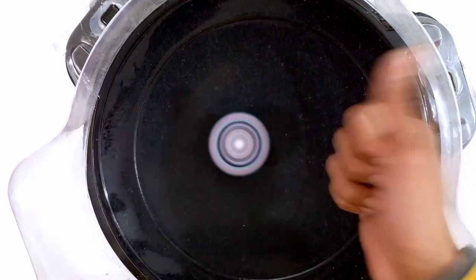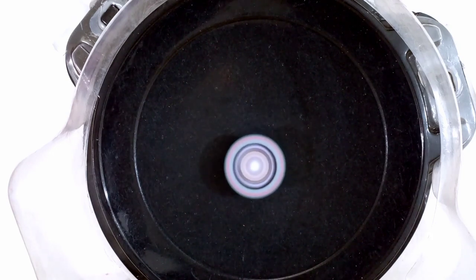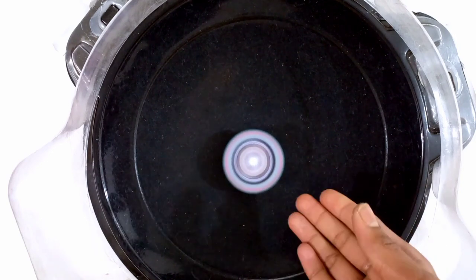The Beyblade is working very properly now. Guys, please complete 300 likes on this video — the like aim is 300 likes, so please complete it as fast as possible!